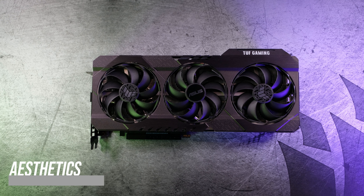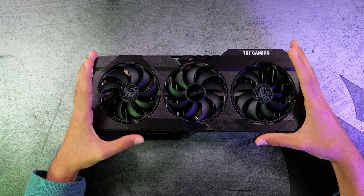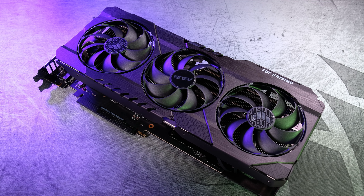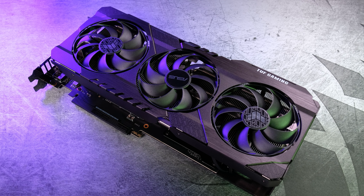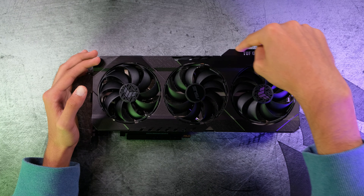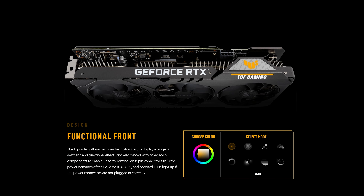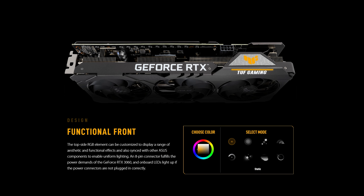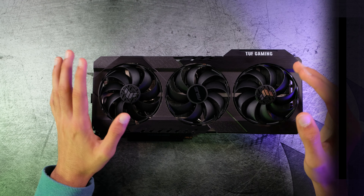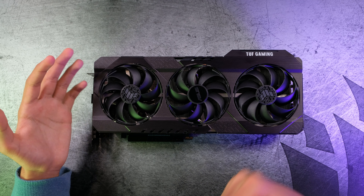First of all, it has a gunmetal kind of look to it — not like most GPUs which are either black or maybe white. The center of the fans have the TUF logo, the ASUS text, and TUF Gaming branding. Right above that we have some RGB — a small RGB strip and a tiny RGB accent. It's not a lot of RGB, but if you're into that, you'll like this card. All of the RGB is controllable through ASUS Aura.